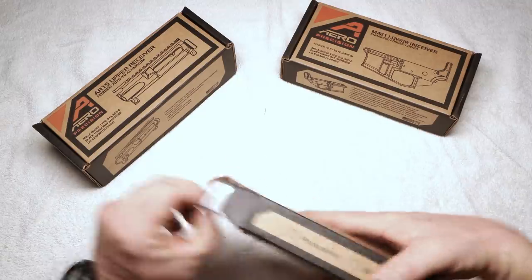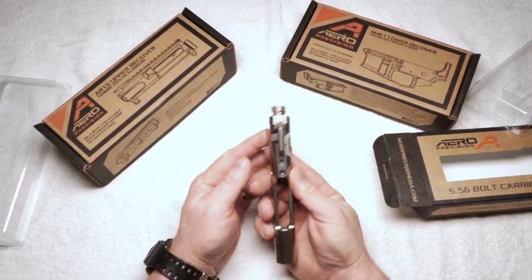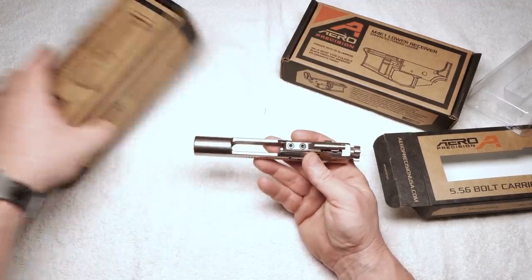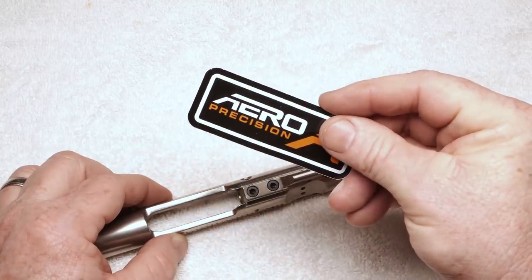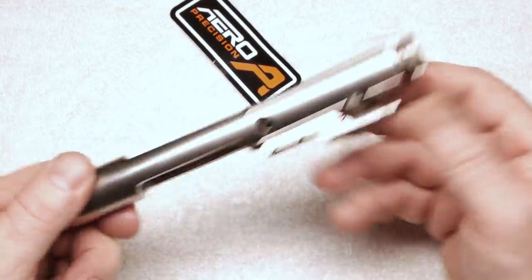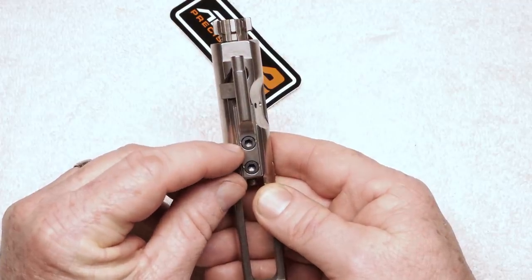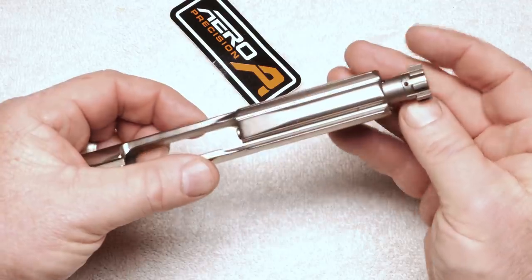This is nickel boron coated, and I like bolt carriers. The first thing I look at when somebody says their bolt carrier is properly staked — it should have a little bit of indentation into the circular area right there. This one is adequate; not anything special, but it's a regular bolt carrier. Right here you've got the MPI mark, and we know it's shot peened and HPT tested. I'm working with a new review table — I got it lit up pretty good. I hope it's not too bright, but I want you to see the details.